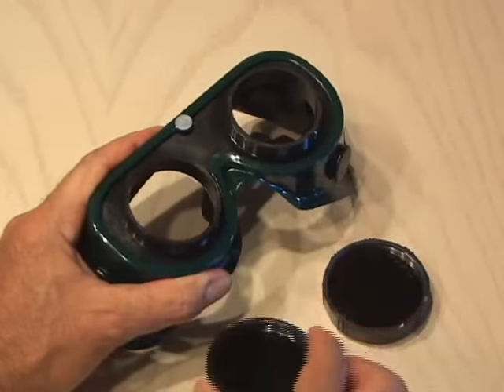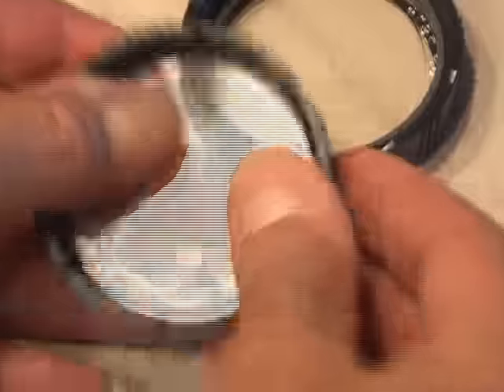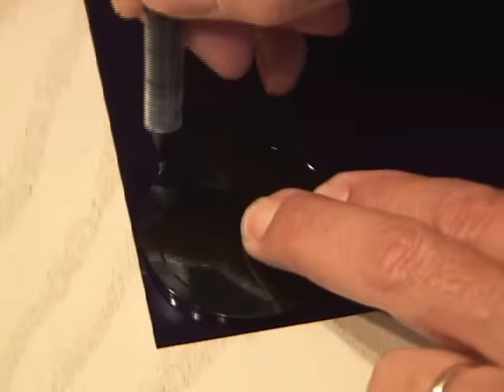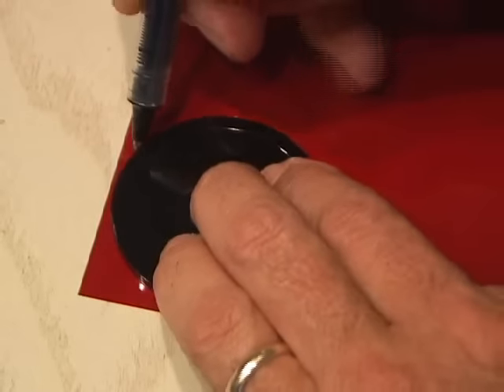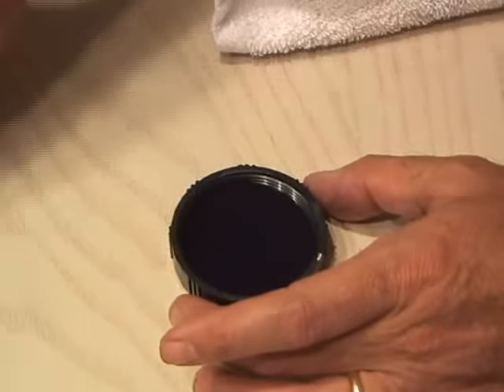After unscrewing the lens assembly, remove the dark green welding lenses, leaving just the clear plastic ones. Now using a welding lens as a template, cut out eight pieces of the blue gel, then do the same with the red gel, cutting out two pieces. Now reassemble the goggles, inserting four blue gels in each eyepiece.